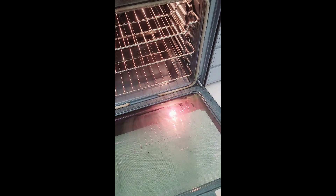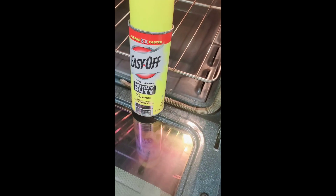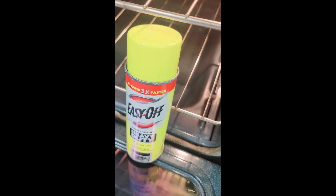Ito nga pala yung ginagamit ko. Alright guys, so that's what I use — ayan, heavy duty talaga siya. Ayan, yeah, I thought wala na pag-asa tong ano, maging clean like this one. Ayan, pero it did!